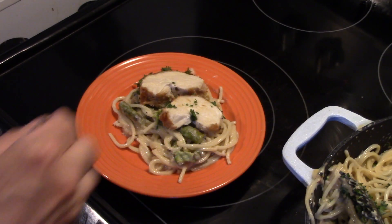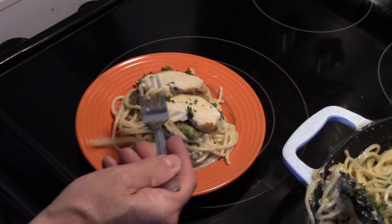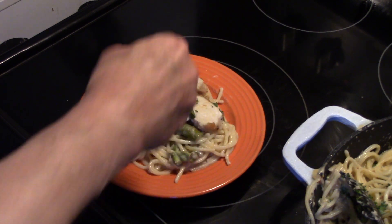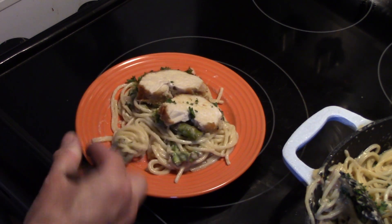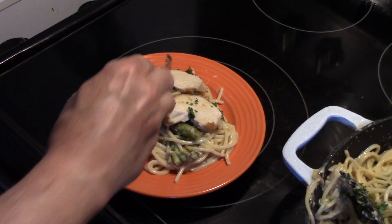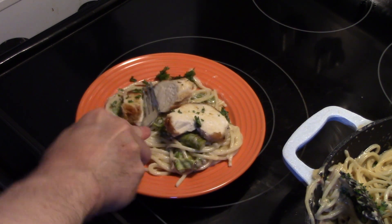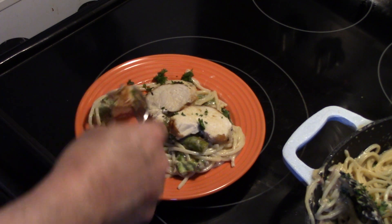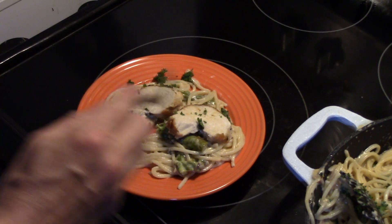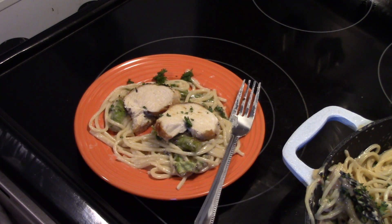Let me get in here and give this a try. I'll start with a piece of that asparagus — tender, nice and creamy from the cheese and the heavy cream, well seasoned. Try a little bit of the pasta — you can see my chicken's cooked done. Pasta's good. Try a little bit of that chicken. Well seasoned. That's really delicious and it wasn't hard at all.